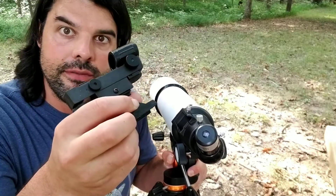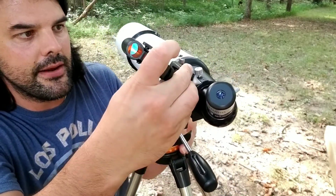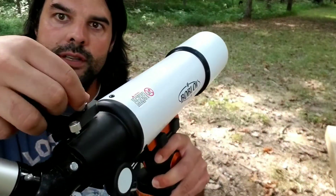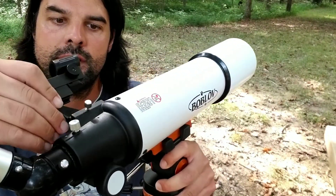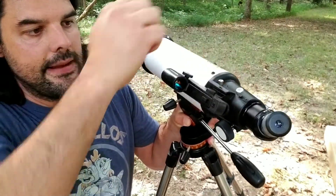This is the red dot viewfinder — you're going to attach that into this little pocket right here. You just want to loosen up the little screw, slide it into place, and then tighten that in there.